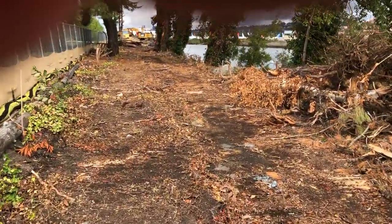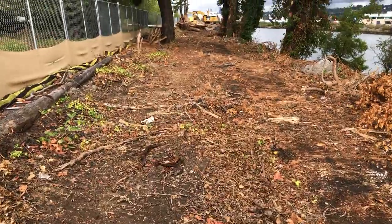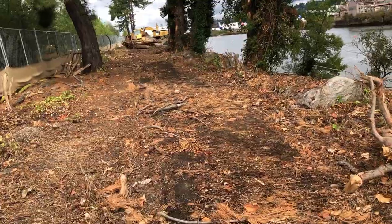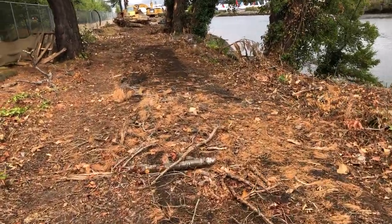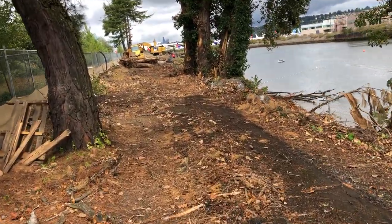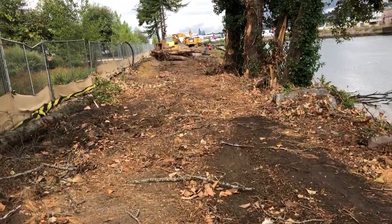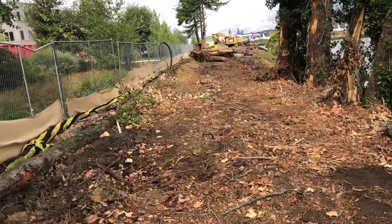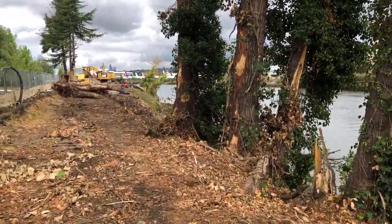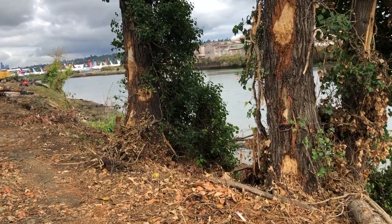We're widening out here with a two-to-one slope down to tie into the riverbank, which you'll see in the next video. They've been clearing, getting ready to start work here in the next couple of weeks. All the trees get removed — they're about 90% non-native — and we're going to plant all native vegetation on this project. We're saving as much of the wood as we can to use as habitat features.